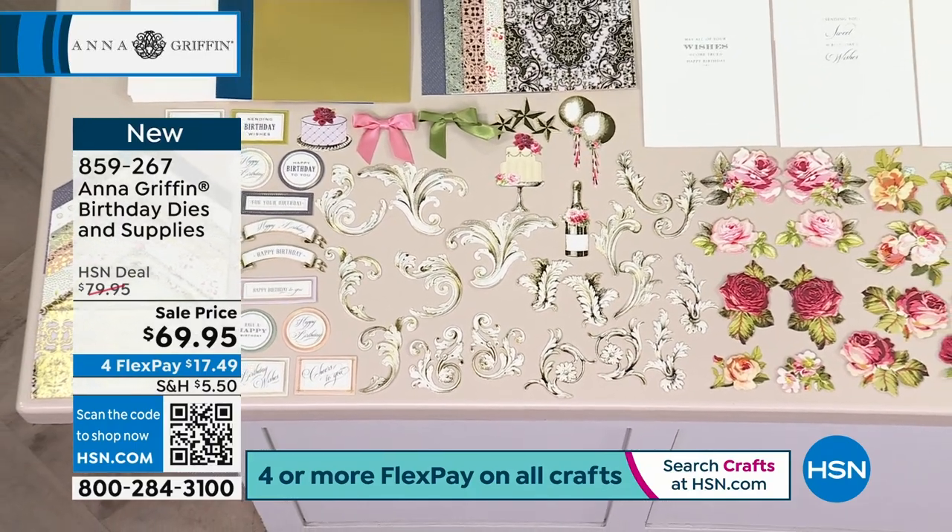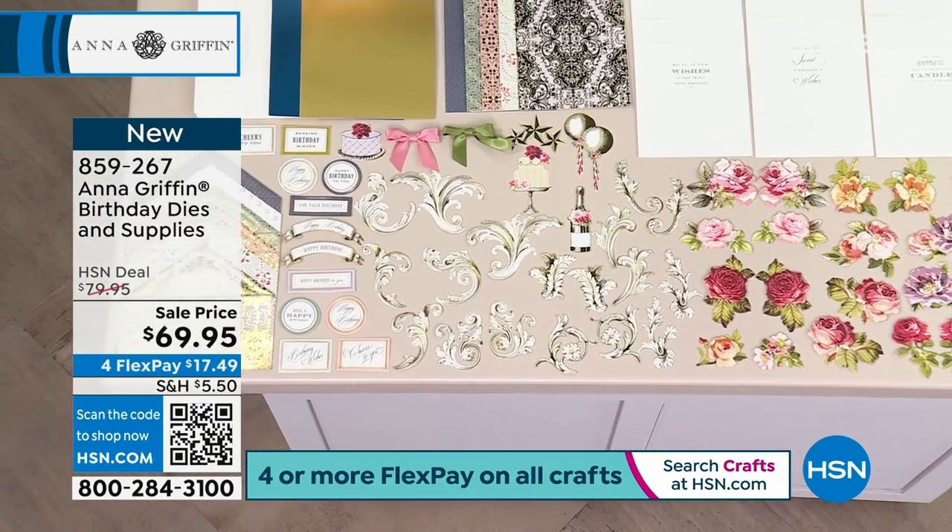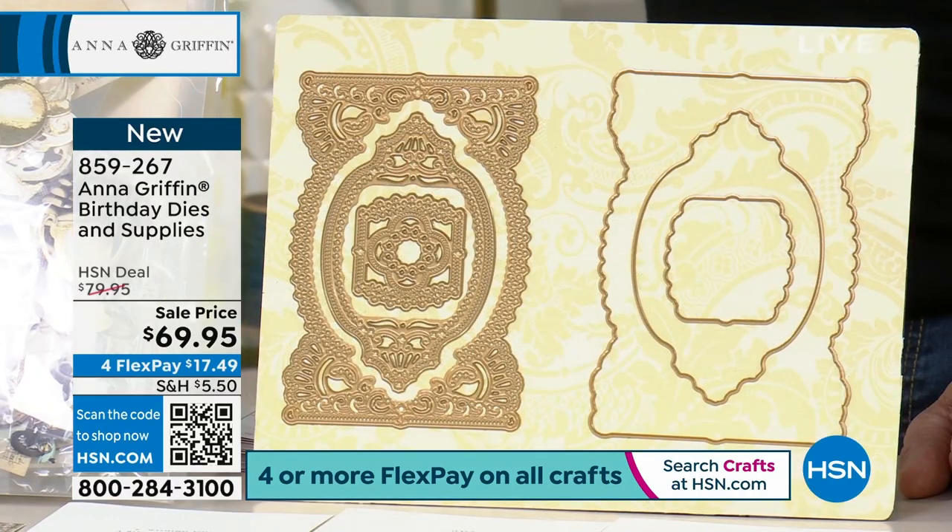There are lots of extras with this — lots of embellishments, inserts, cardstock with foil, envelopes, and so much more.